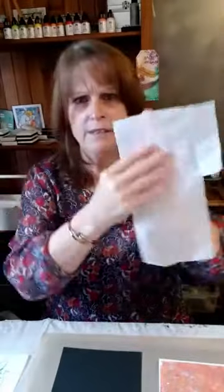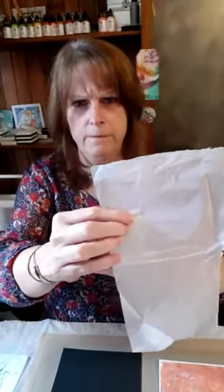Today I want to talk about tissue paper techniques. Tissue paper — it's not the tissue you blow your nose with, it's a special paper. It's quite thin; you can see my hand just behind it. It tears really easily, very flimsy, and it's great for mixed media work. The first thing you need to know about tissue paper is that it's thin and fragile.